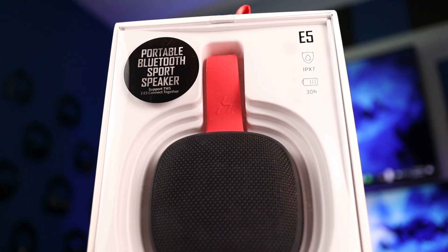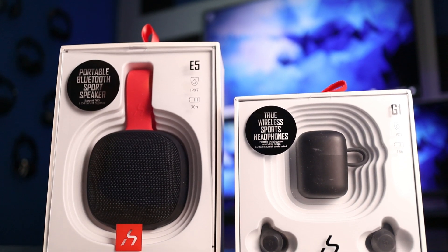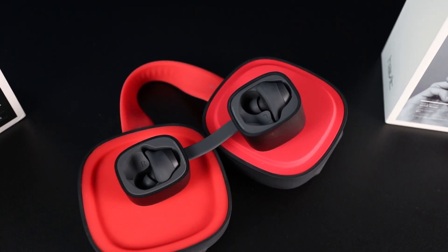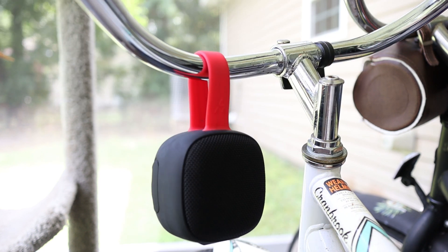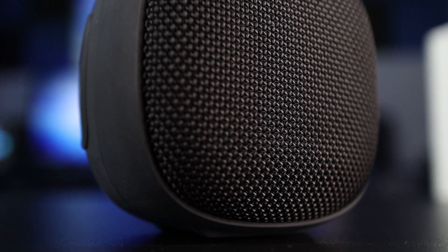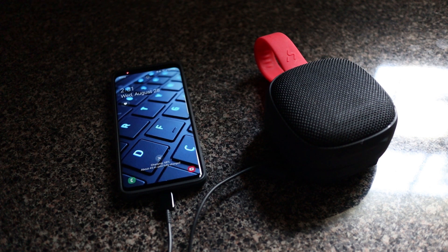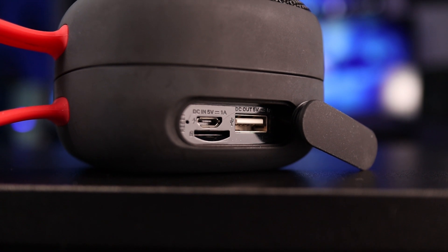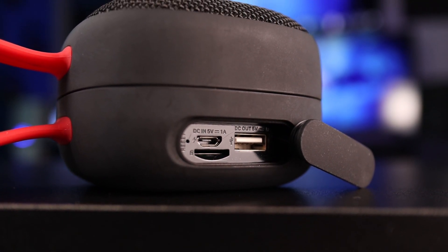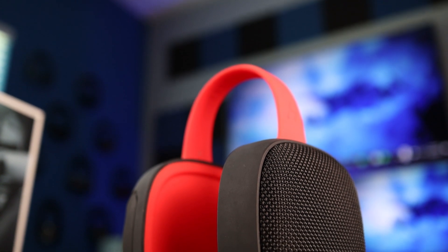Another product I want to tell you guys about — one that is night and day compared to the G1 — is the Havit E5 speaker. Packaging-wise they look almost identical. The speaker still has that hook, which for a speaker is really convenient — you can throw it onto a bag or loop it around your bike handlebars, making it easy to take to the beach or the pool. It's IPX7 waterproof, meaning you can pretty much throw it in the mud and it'll still play. Battery life is 30 hours and it has a 4,000 milliamp battery, which also lets you plug in your phone to charge it from the speaker. There's also a micro SD card slot, so you can load music onto an SD card and use the speaker without your phone. If you purchase two of these, you can connect them for stereo sound.